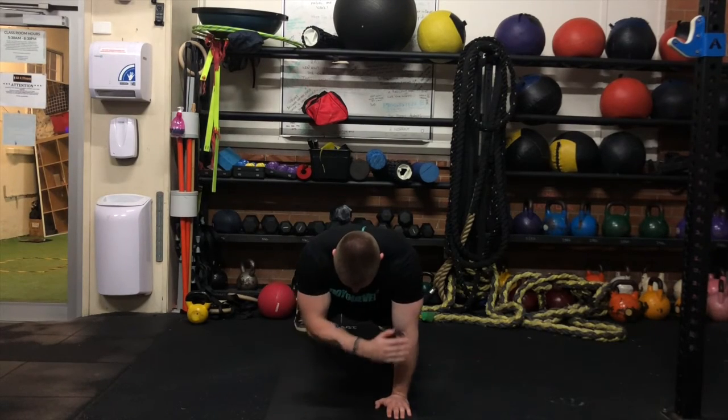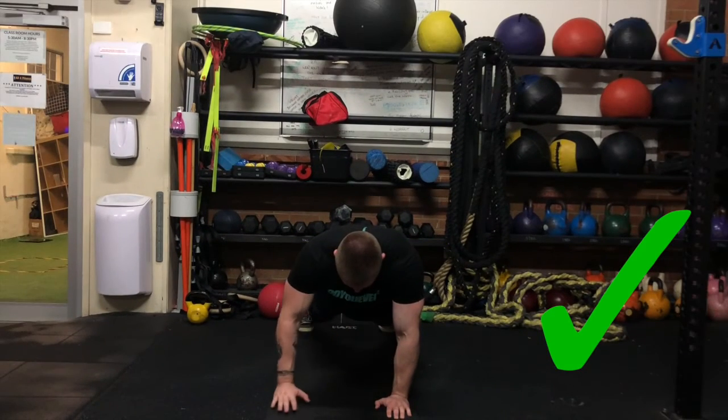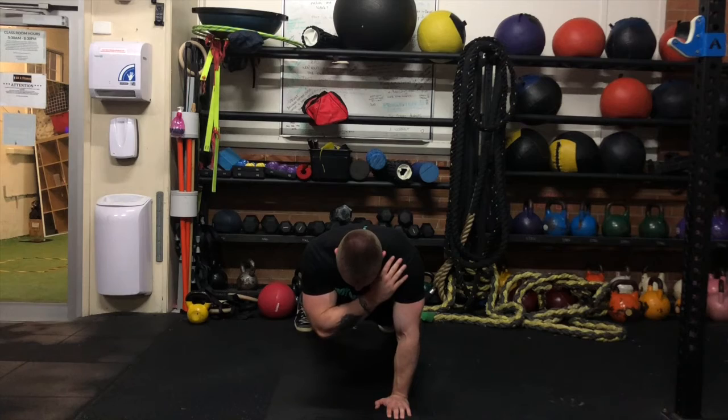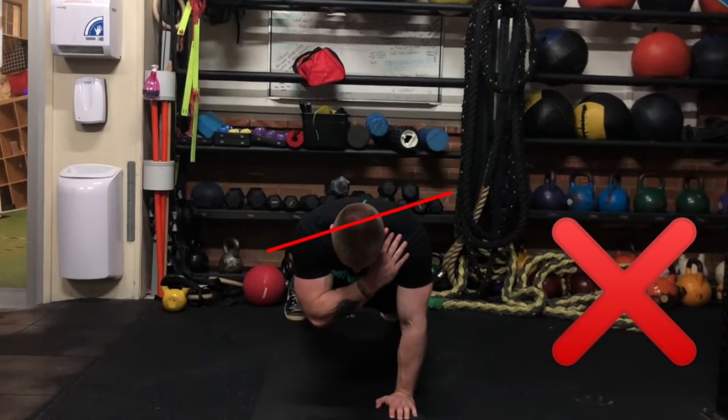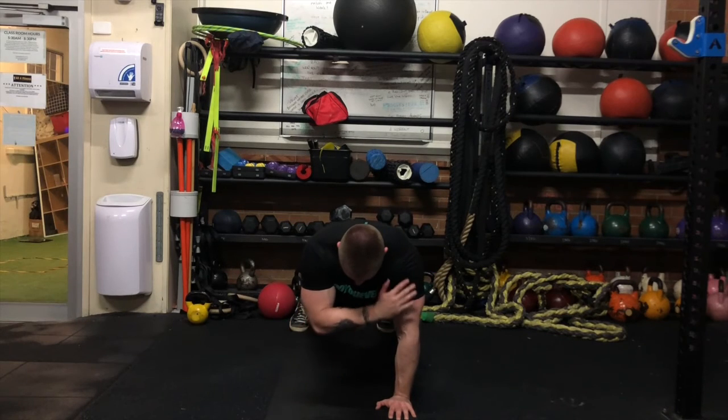From an alternate angle, you can see when I raise up to tap the shoulder, the shoulders are nice and level throughout the entire time. I'm not allowing a shoulder dip one way or the other as was shown previously, as I'm holding a nice strong stability throughout my scapula.